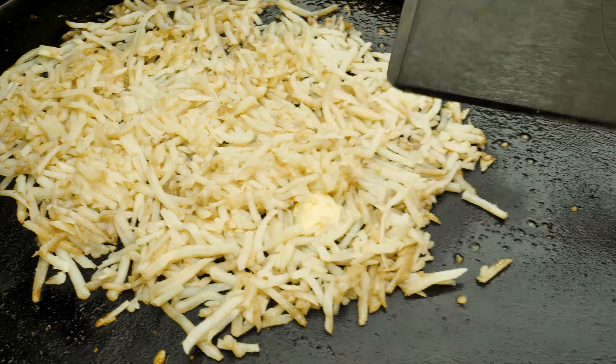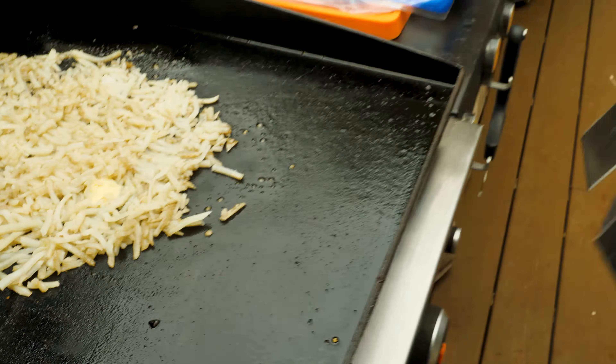Let it start doing what it do. While it's doing that, I'm gonna add just a little salt, ground up a little pepper on there. Y'all know I like a little heat, not too much. Put that on there. And this is where the patience kicks in, because you have to be patient to let these hash browns cook.